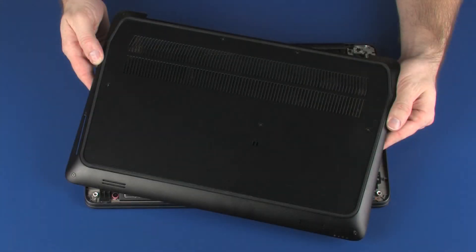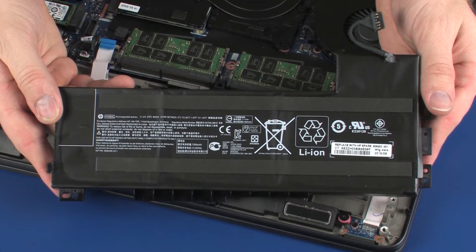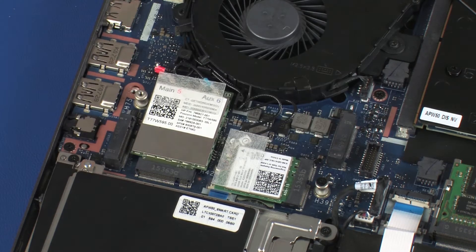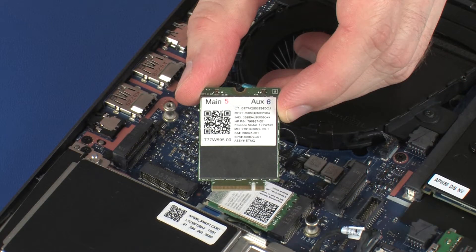Before you begin, remove the base enclosure, battery, solid state drive, wireless module, and wireless WAN module.